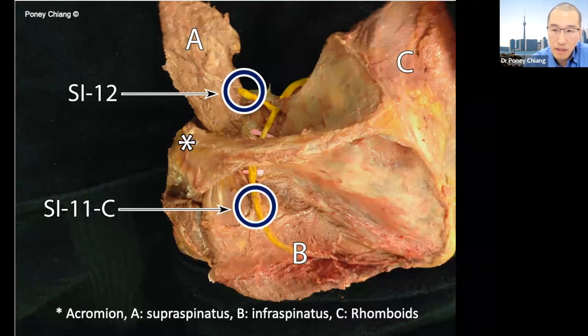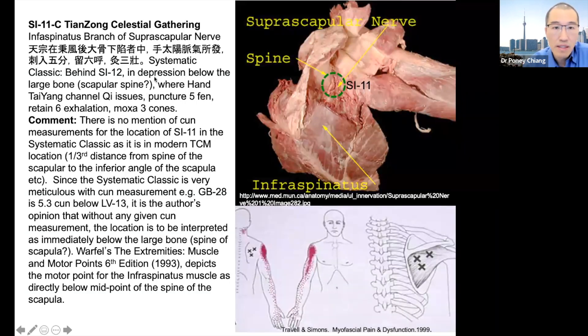This is also part of my research. I have looked at the traditional locations, specifically from the systematic classic called Zhenjiu-jia-yijing. This text doesn't give us any complicated fractions about how to locate this point — it simply says it's located in the depression below the large bone. Based on palpatory anatomy, the largest bone would be the acromion, so this point is directly underneath the acromion. This location is actually right on the nerve, as opposed to the fractional modern locations which are in individual muscular septums and not actually on the nerve itself.